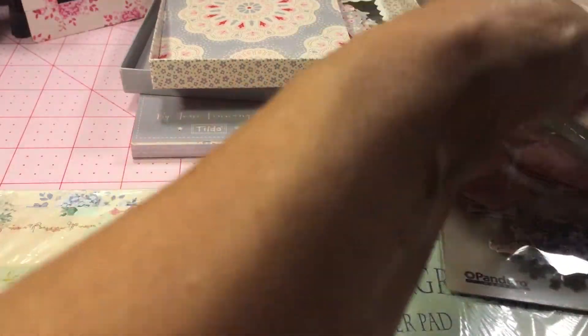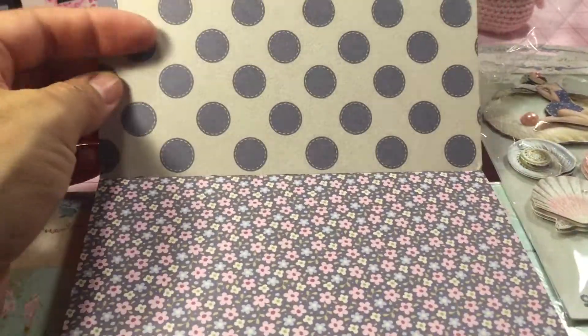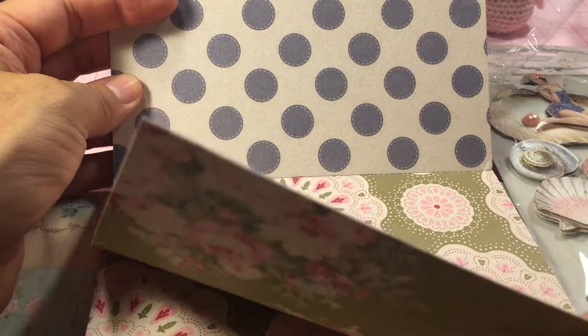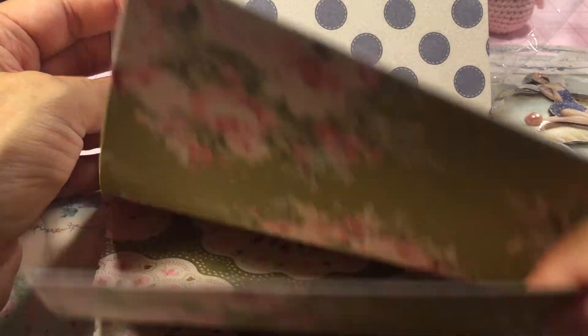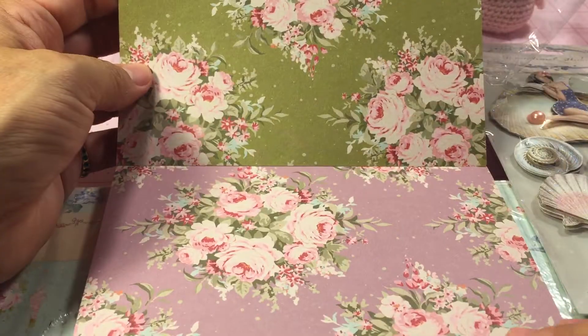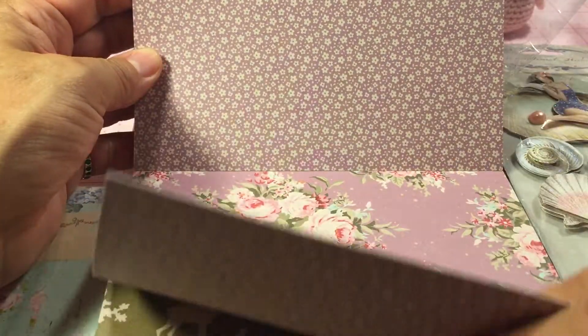I also got the autumn tree set. I love this one because of the die cuts — it will be great for fall. I love that. I think they're the same pattern just in different colors as the one I just showed you. I just love making cards; that's my thing.